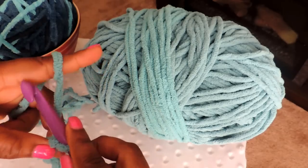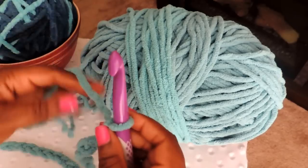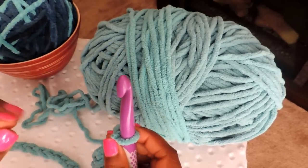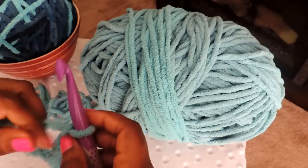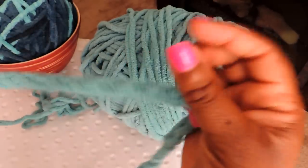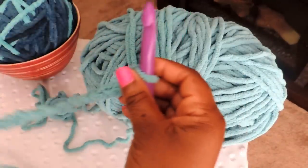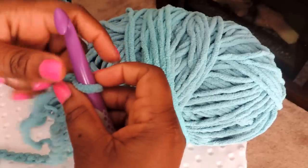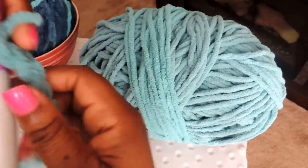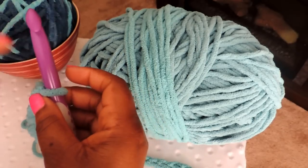Once you've done your 70, you're going to chain two more — one and two. That creates your first stitch. Then you're going to turn your work, which means just flipping it to the other side of the crochet needle. We were working in this direction; now we simply switch our work over to this side.